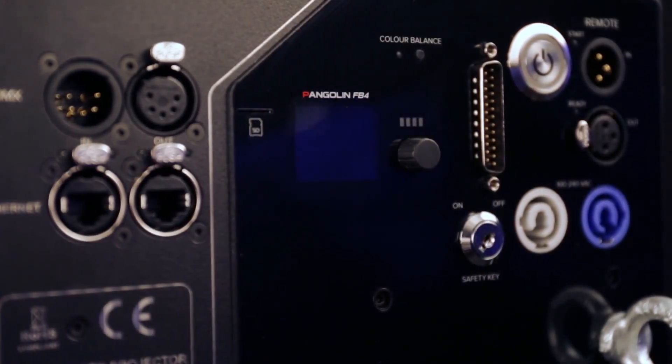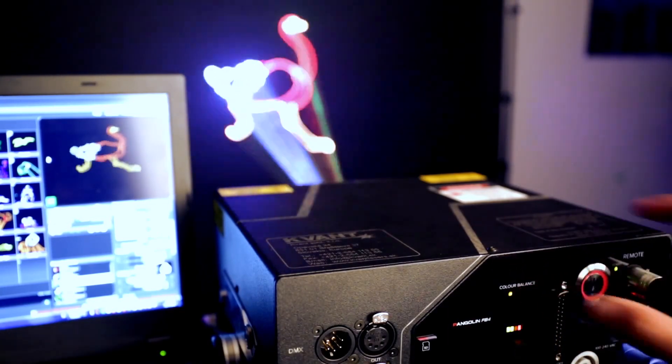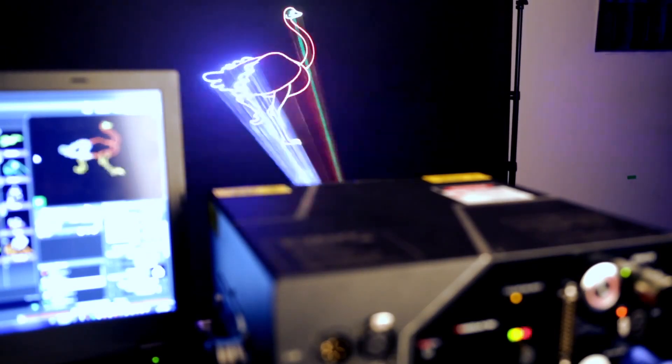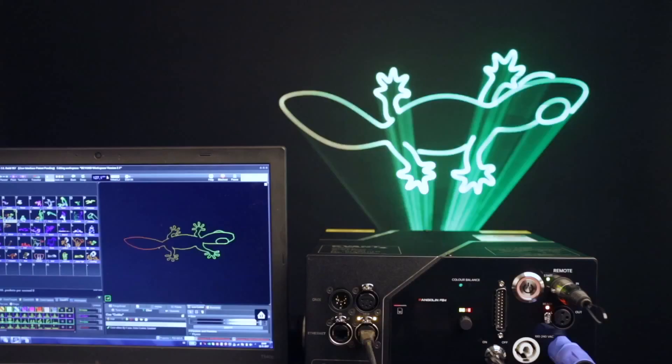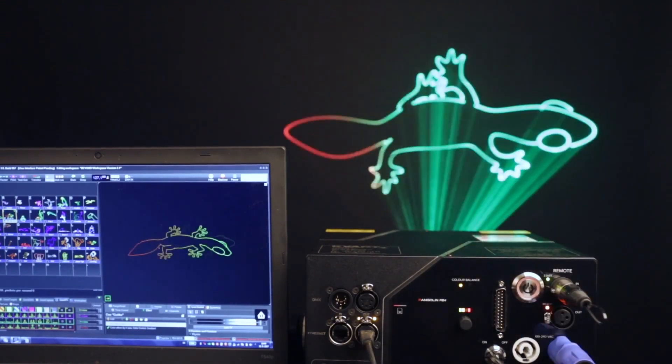Color Balance Display Mode is our latest innovation. When the Color Balance Display Mode is active, all the colors displayed by the laser will match those you see on the screen in your laser software. This can be done in less than a second, and the results are amazing.